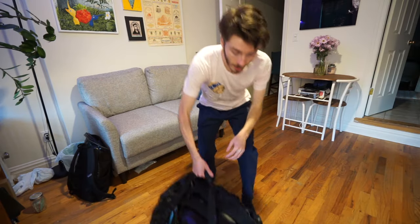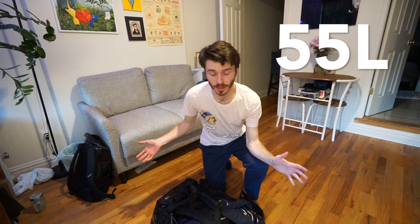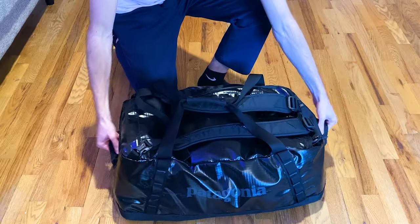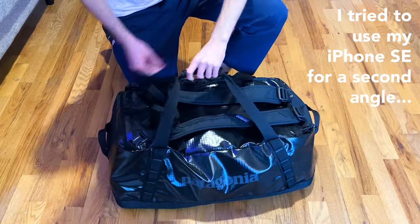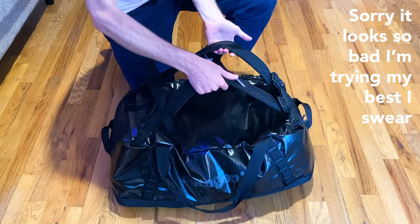First things first, let's talk about the bag. This is the Patagonia Black Hole Duffel. It is 55 liters and it does everything I wanted, honestly. It has great handles and two removable backpack straps so you can turn this thing into a huge backpack as well, which is really convenient. Perfect for being just one bag — it does both things really well.